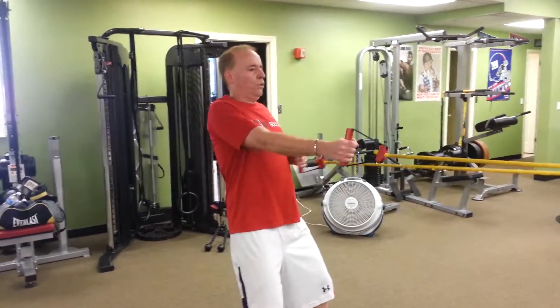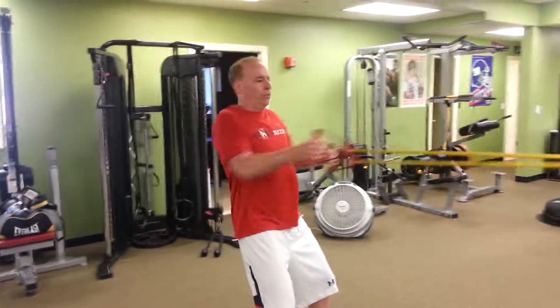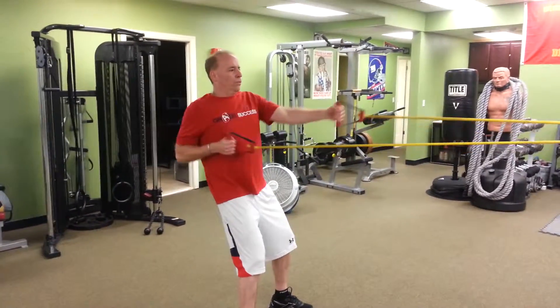And now full speed pump — five seconds. Go. Five, four, three, two, one. Time.